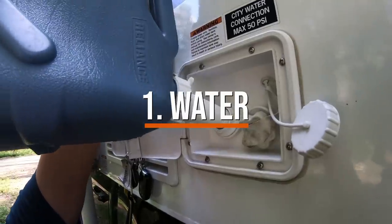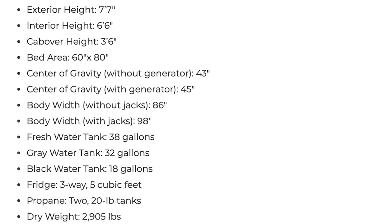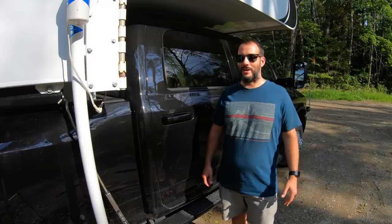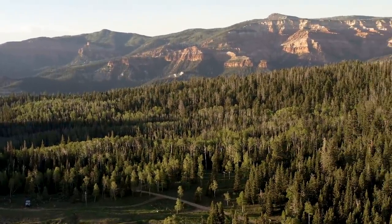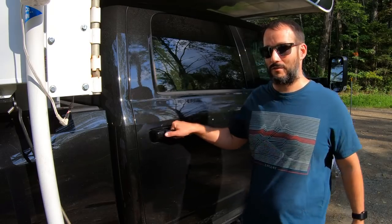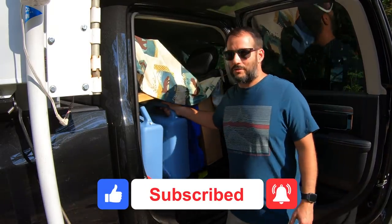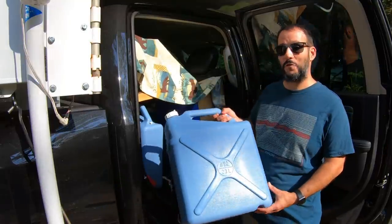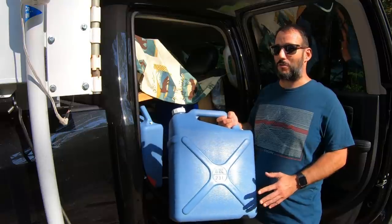Our number one essential is water. Our Truck Camper's fresh tank holds 38 gallons of water and that'll get us about three to four days. Because we try to push our boondocking stays well past three to four days, we've started carrying these jugs. These are each six gallons and we have four of them, which gives us 24 gallons of water — enough to get us about another three days.